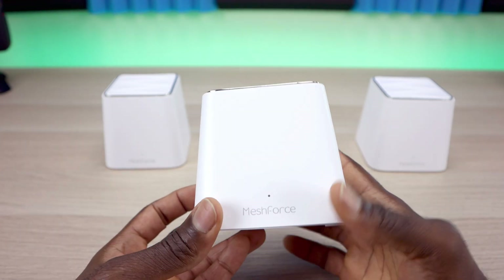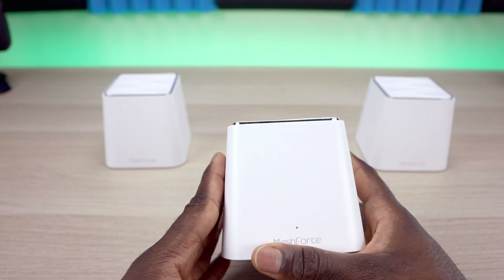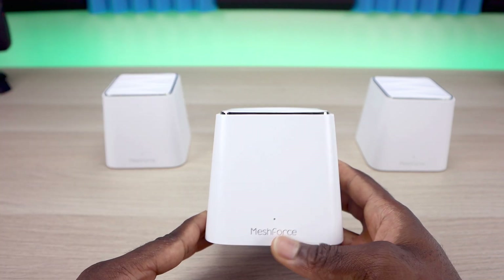It doesn't matter which one of these units you use as your main — all you need to do is pick one, plug it into your modem or router, set up the main one, and then you can add the additional access points.